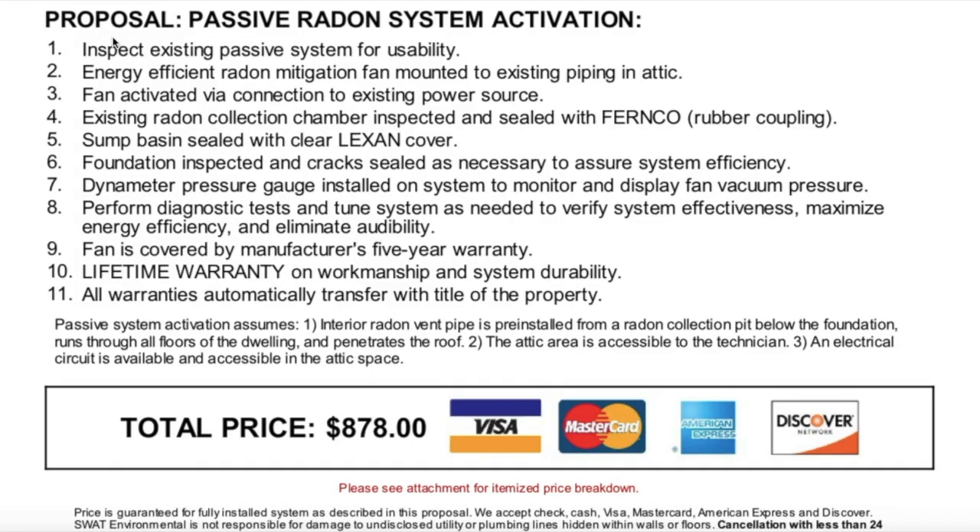We're on the computer now. This is the proposal or quote for the house that we currently live in. As you can see, this is a passive radon system activation, meaning we have a passive system at the moment and we are converting it to an active system. It is far more efficient and effective than a passive system. The proposal has 11 items.